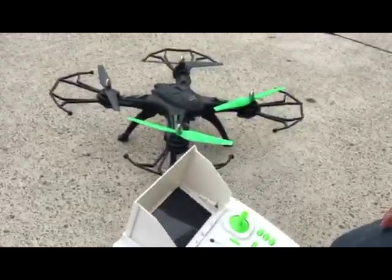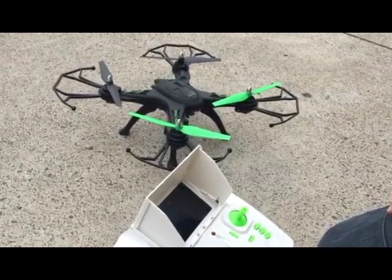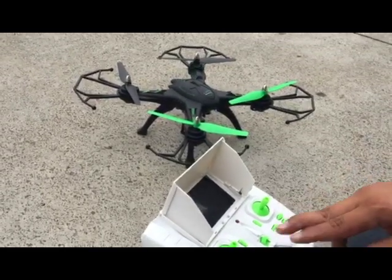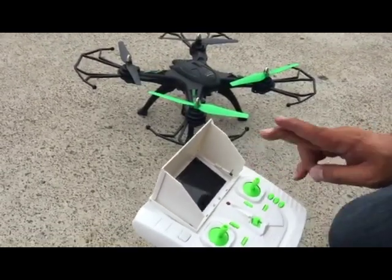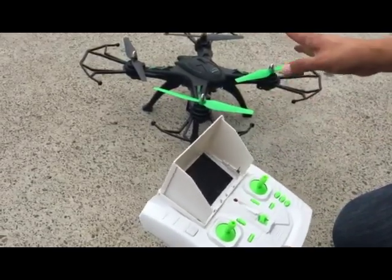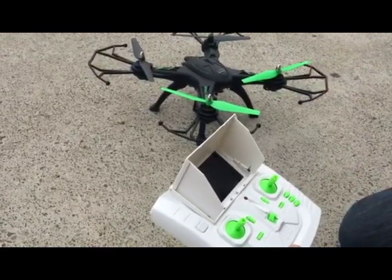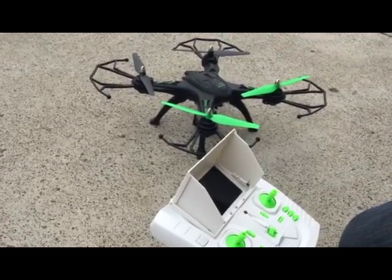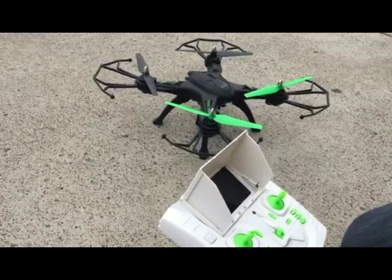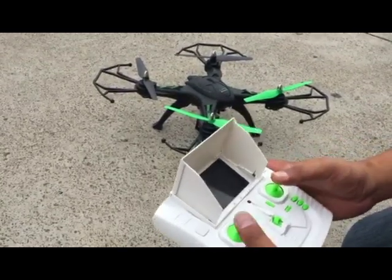We're going to show you how to do GPS and magnetic compass calibration for the drone. Place the left-hand joystick to the bottom-left and the right-hand joystick to the bottom-right. Once you do that, the LEDs will flash rapidly to indicate the drone is in calibration mode. Then rotate the drone horizontally 360 degrees three times, and straight after that vertically 360 degrees three times.